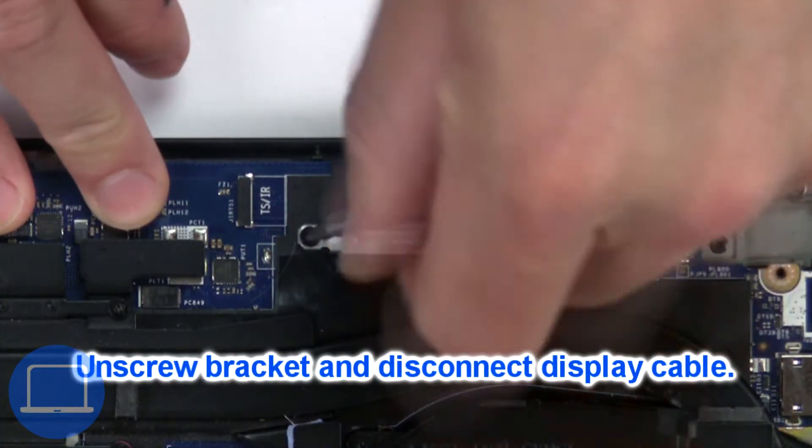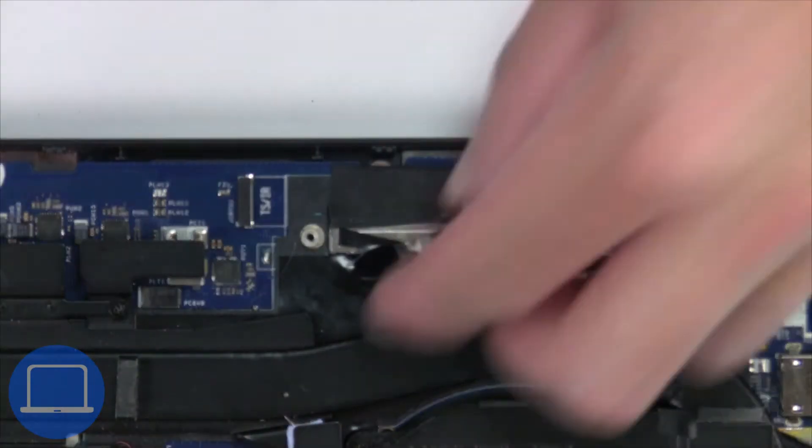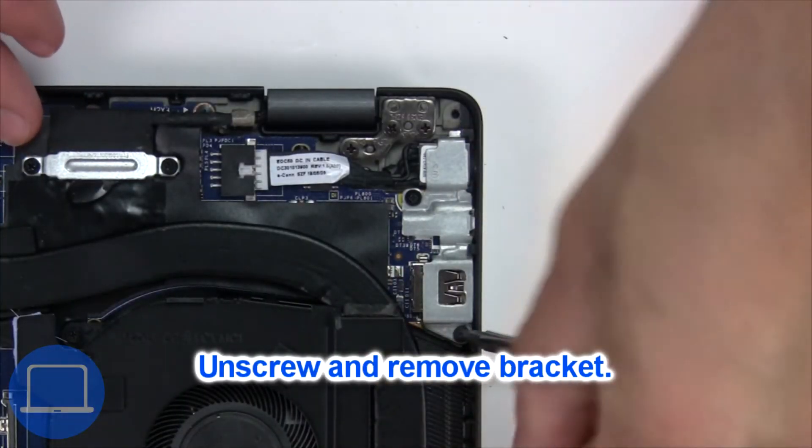Now unscrew and remove the bracket, then disconnect the display cable. Now unscrew and remove the bracket.